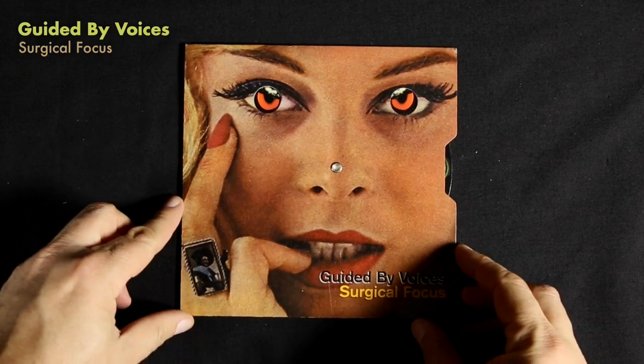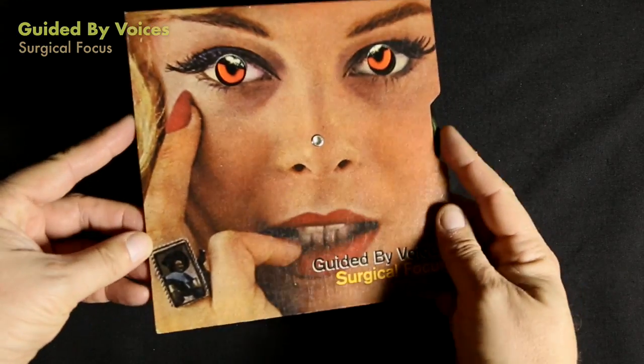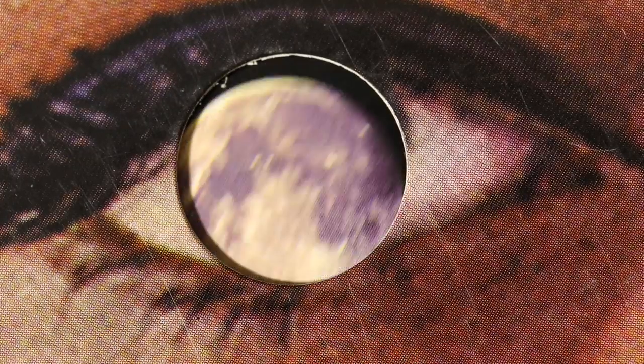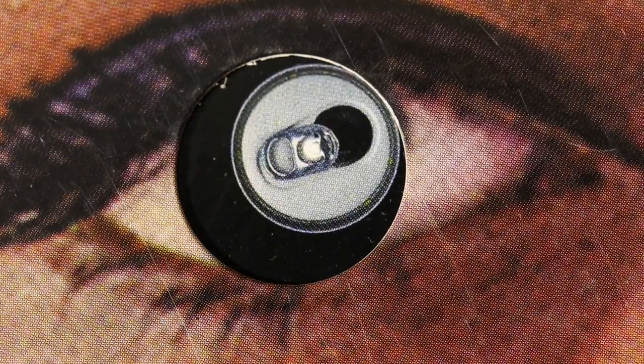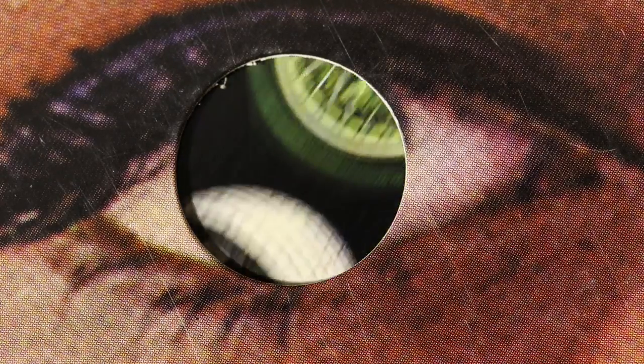Guided by Voices' Surgical Focus has the same thing — you spin the wheel and reveal images, but this time the images all fit in the woman's eyes. So it's kind of this weird, creepy, bizarre look, especially since most of the objects that go through her eye don't seem to make much sense. It seems very random.